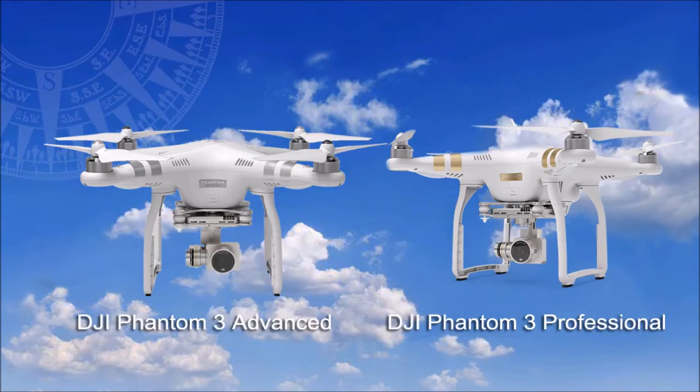DJI have carved a strong position in the quadcopter arena with their Phantom ranges, and their new Phantom 3 series comes in two variants: the Advanced Drone and the Professional Drone, the first with a camera for HD video and the second to shoot the latest 4K footage.